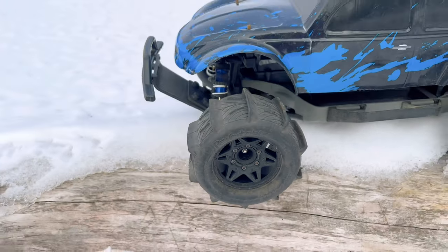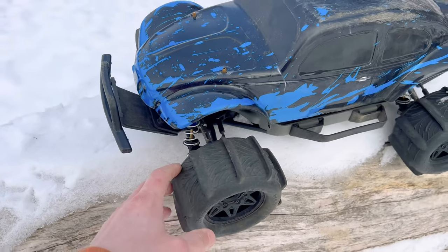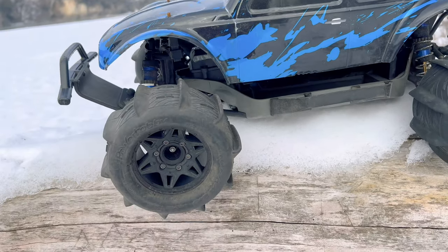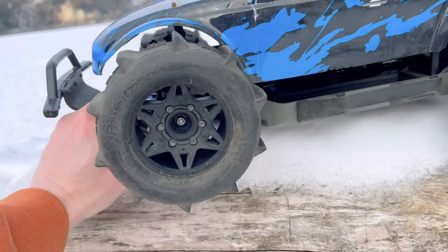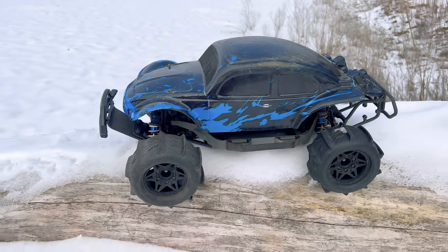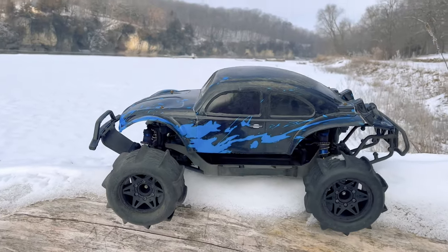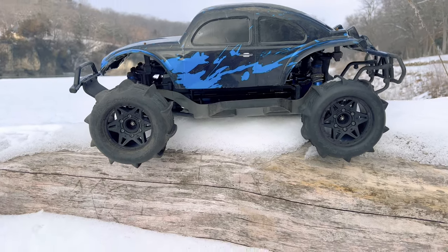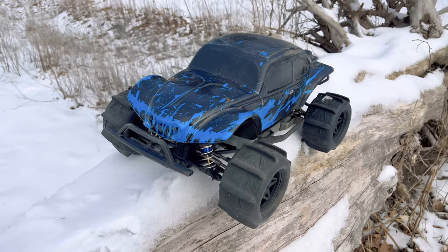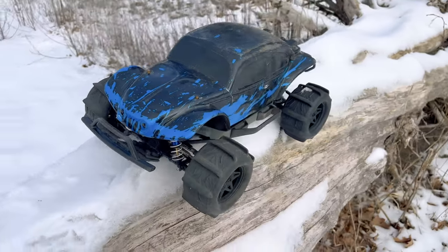I also put on these 2.8 inch Power Hobby Rooster belted tires — they are paddle tires. I had to raise up my Proline body mount system so we have enough clearance to run these huge 2.8 inch tires, because when the suspension compresses it could still come in contact with the body. But this is basically a monster slash at this point — a Baja Bug monster slash. Looks pretty sweet. This is the first time I've ever mounted tires this big on my Slash 4x4.